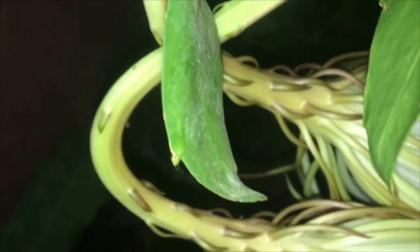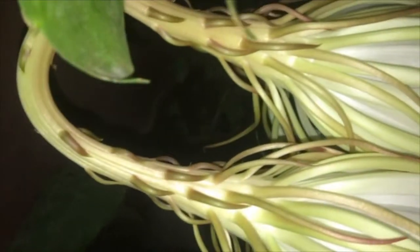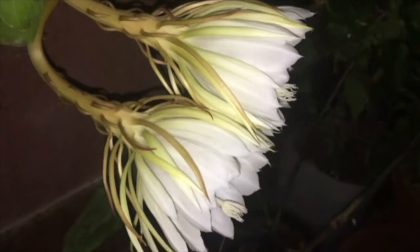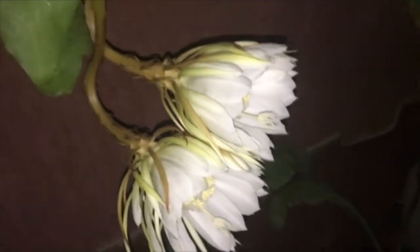Hello friends, this is my 2 years old night queen plant. People call this as Brahma Kamal as well, but the original Brahma Kamal blooms only in Himalayas.